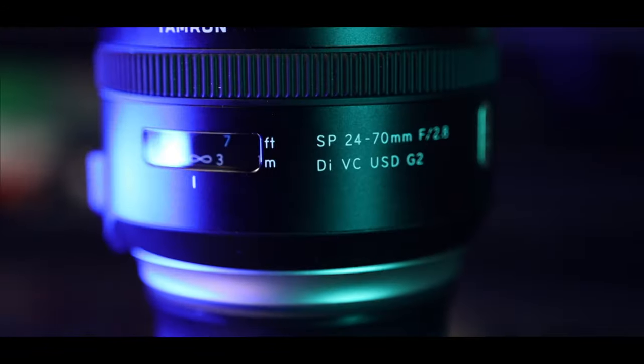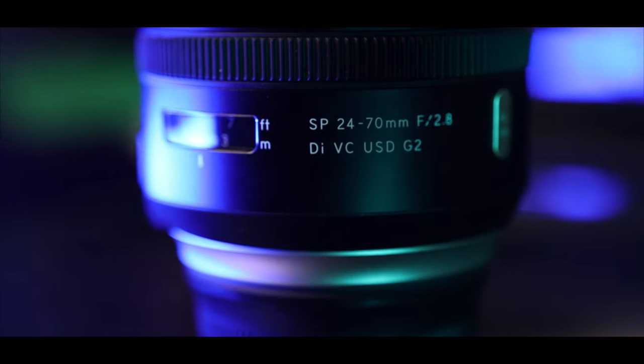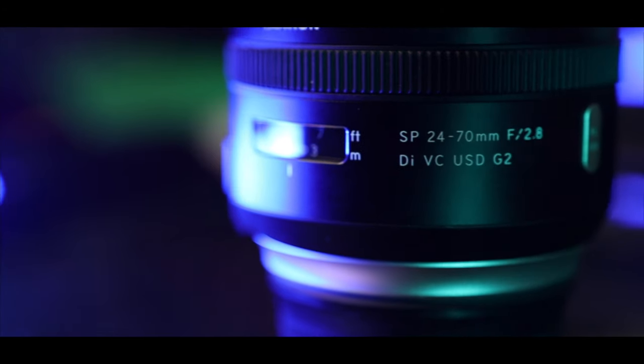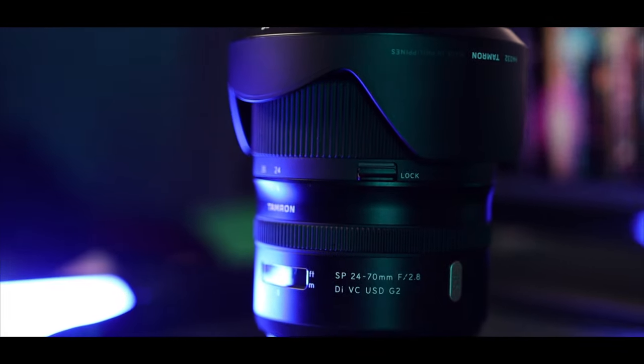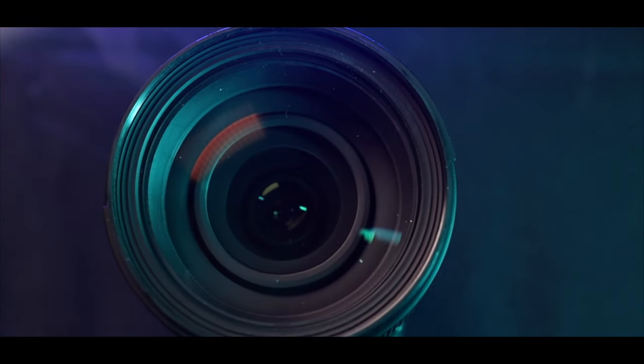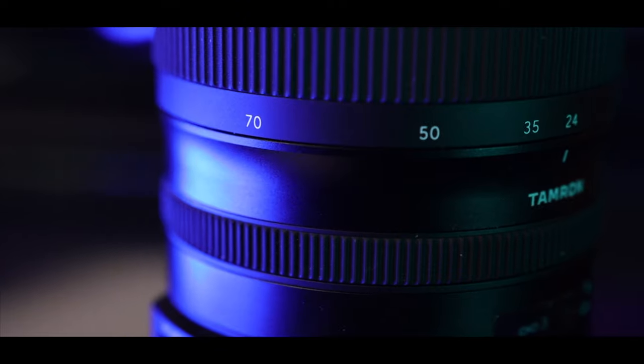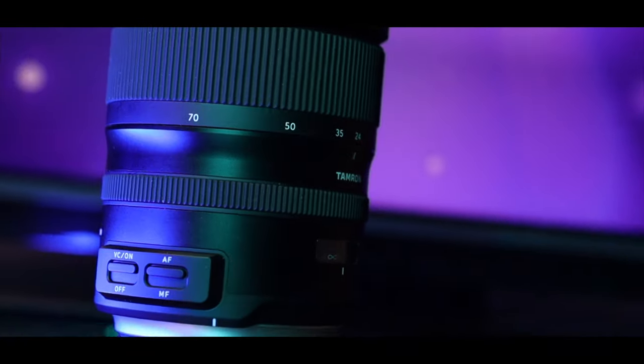Tamron 24-70 f2.8 VC USD G2. The holy trinity of lenses reaches from 16mm all the way up to 200mm, and the 24-70 is in the middle of this focal distance. In this video we're going to talk about my first impressions of this Tamron 24-70 f2.8.